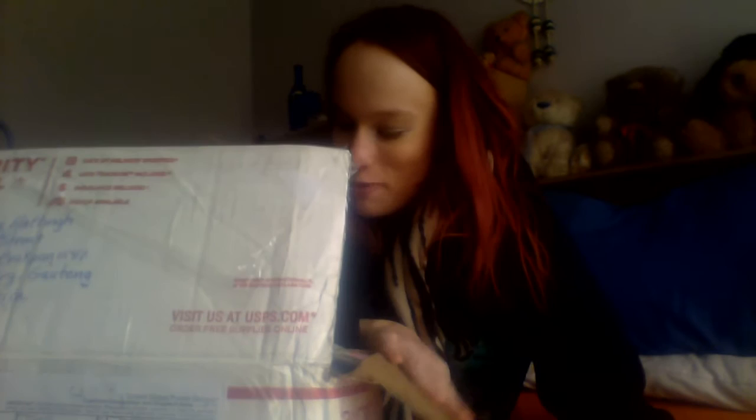Oh my gosh! So much stuff! Wow! Okay, I'll open this card last, okay?